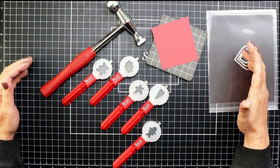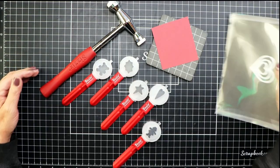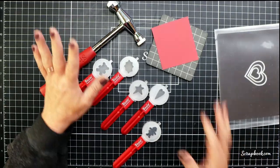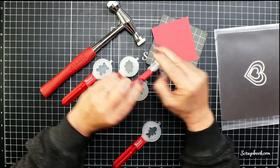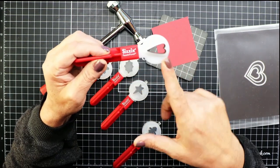Let's talk about the dies themselves. The dies that we see and use today are a bit different than the ones used to make shoes. The closest thing I could find to give you the best idea were paddle dies. These are used with a hammer and a mat.